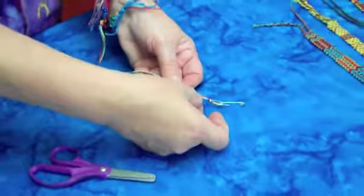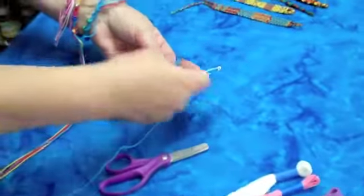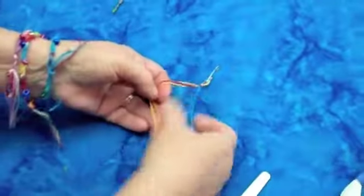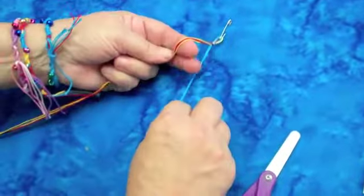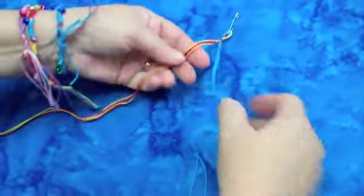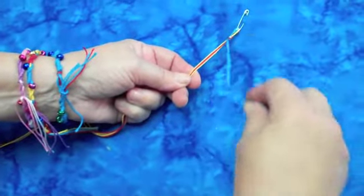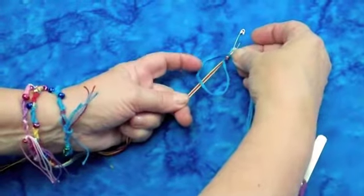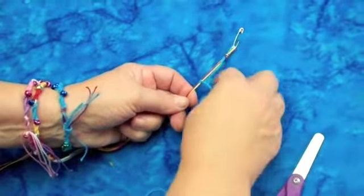Now I'm going to show you how simple it is to start. I'm just going to choose one of my colors. This is called a French twist — this is one of the simpler styles, and then in another YouTube I'll show you a little more advanced. So I hold these threads down steady, I take this color and make a little circle, and then I put my fingers through that hole and pull that thread.